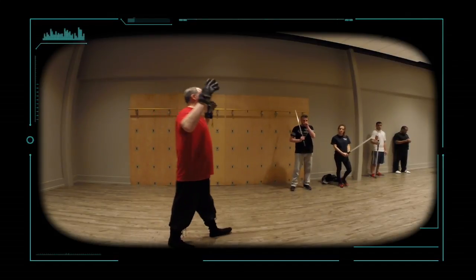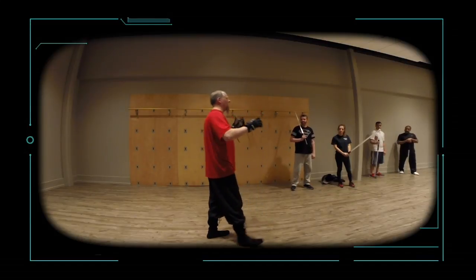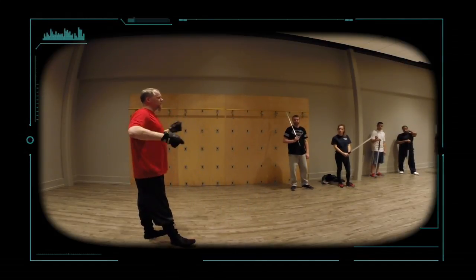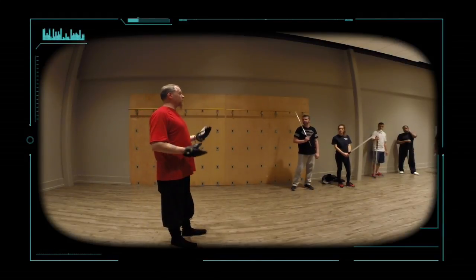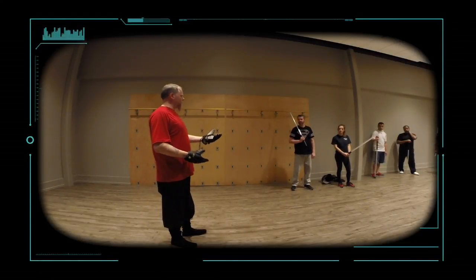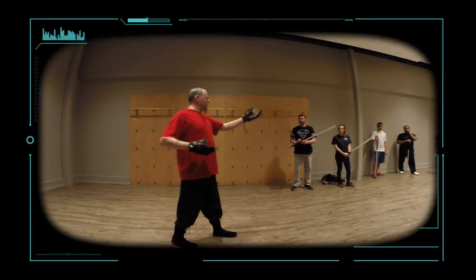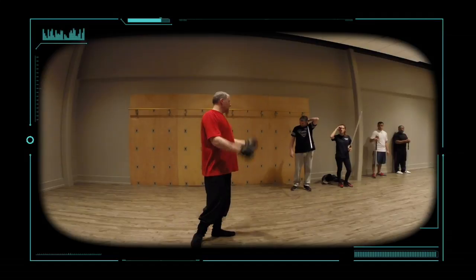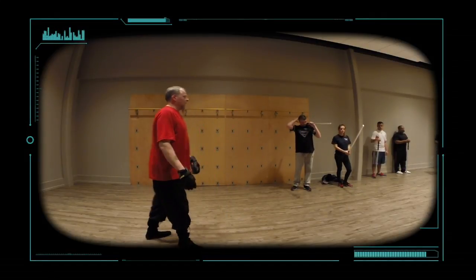You can't completely stay out of range the whole time, because if you're out of range of their weapon, they're out of range of your weapon. This is where people started creating new weapons, like spears — spears that would give you an advantage in reach without giving them an advantage in being able to reach you as well.